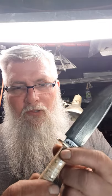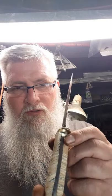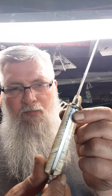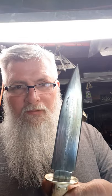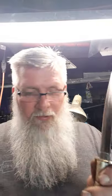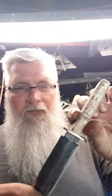I got my name stamped in there, and here's the Walrus ivory and the Mammoth Tooth. I got some good lighting on this one. It came out really good. I really like this dagger and I'm pretty proud of it.